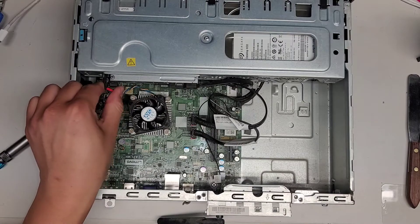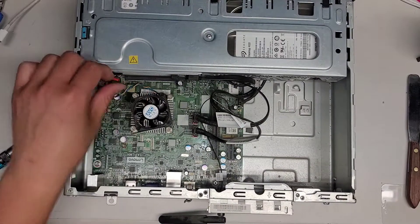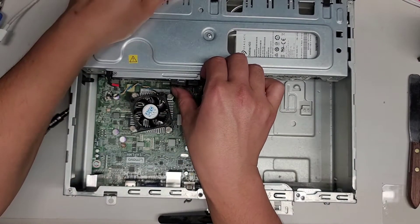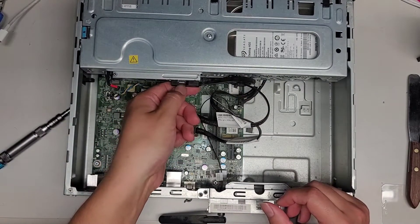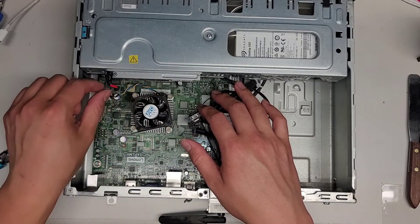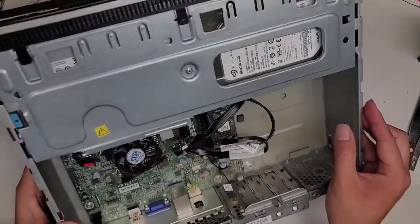The CD drive — it looks like there's a tab here to pull it out. It looks like you push this and then you can slide it forward, but we are going to have to take the connector out here first. I don't know if I need to take all of this out to be able to remove it, but we'll do it anyway. The connector here has a metal clip — just squeeze that and then you can pull that out. It's kind of nice, it's all combined in one connector.